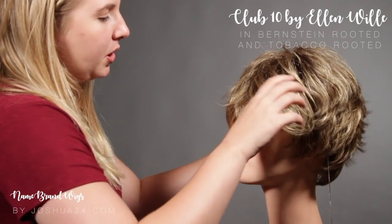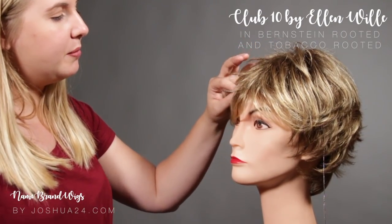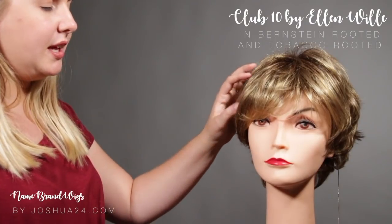This color is the Bernstein Rooted, which is going to have a dark medium brown root, a golden blonde as the base with some medium brown highlights.